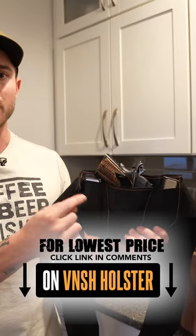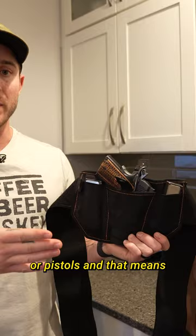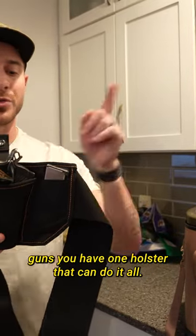And on that note, you should know that this holster works with 99% of all modern guns or pistols. That means this one holster can replace tons of different holsters. No more swapping between holsters between guns — you have one holster that can do it all.